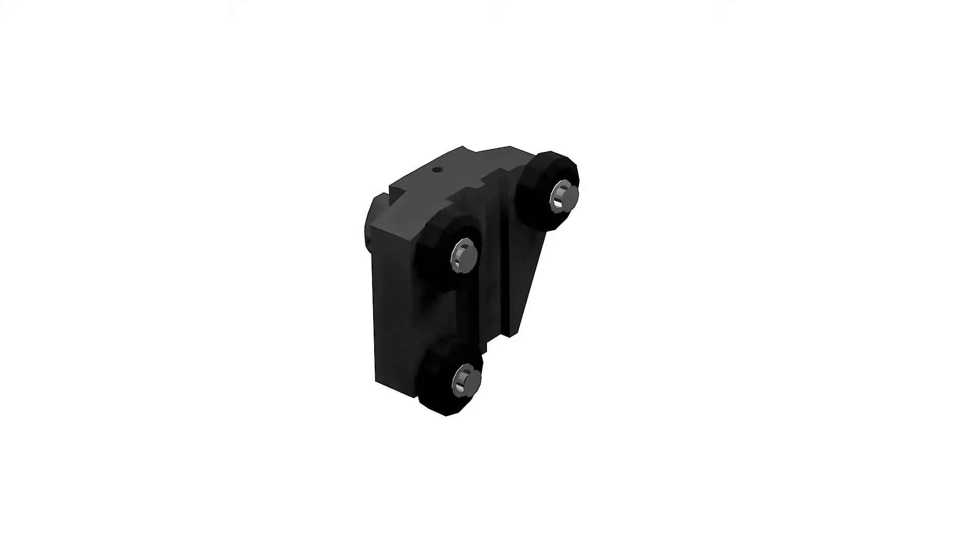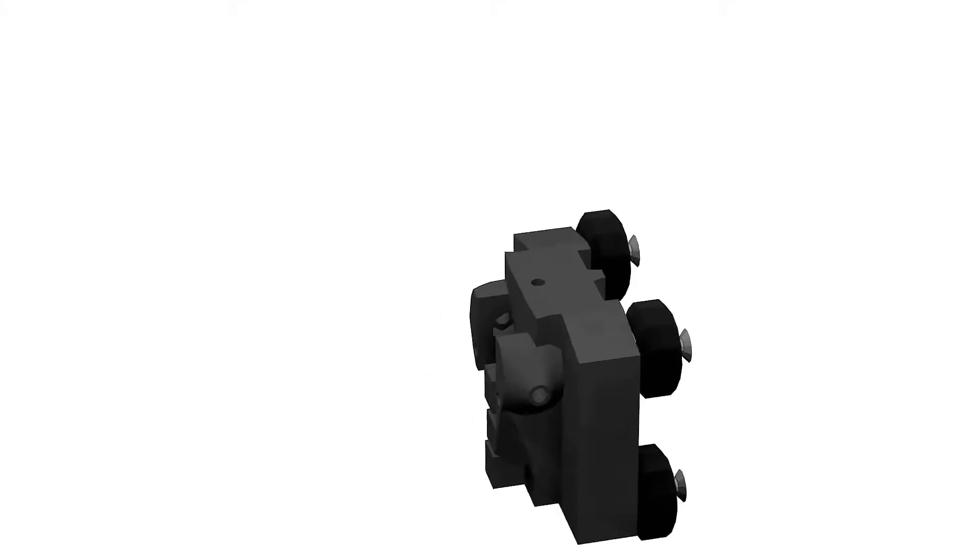Add a 20 millimeter M3 bolt to the socket on the top of the carriage. These bolts will be interacting with the switch on the end stops to tell the printer when it has reached home, but we'll get into that later.